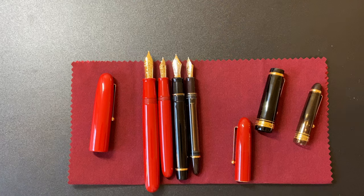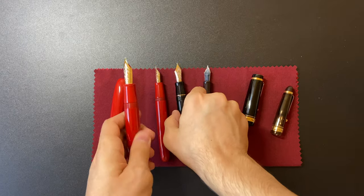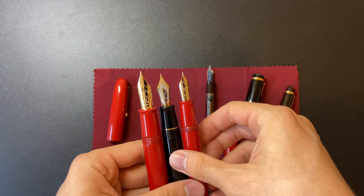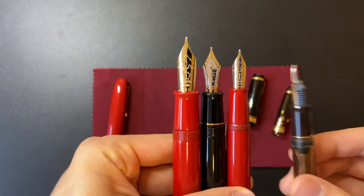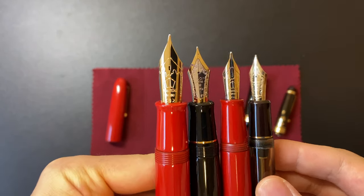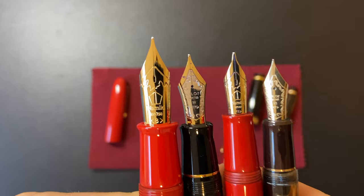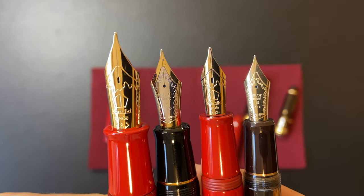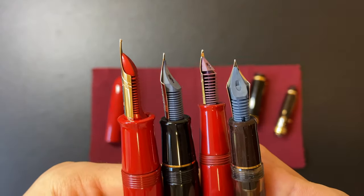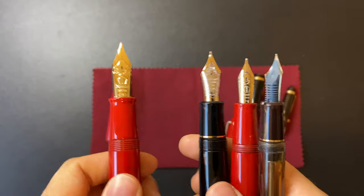Since Namiki is a sub-brand of Pilot, they use the same nib sizing system, so I also want to show the nib comparisons. We have the size 50 Emperor nib, followed by the size 30 Pilot Custom Urushi nib, then the size 20 Namiki Caroyal nib, and finally the size 15 Pilot Custom 823 nib. These are all beautiful nibs. They all have plastic feeds, with the exception of the Emperor which has a plastic feed coated in Urushi. You can see the difference in thickness of the nib sections as well, varying from the Emperor, Custom Urushi, Caroyal, and Custom 823.